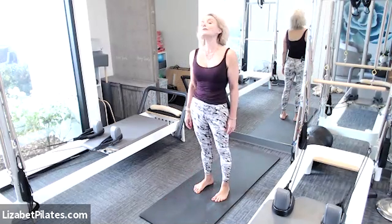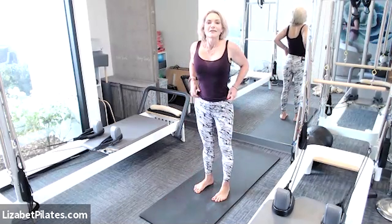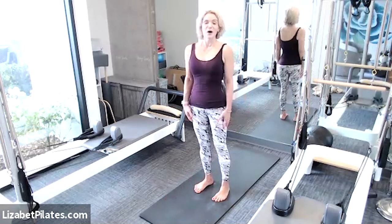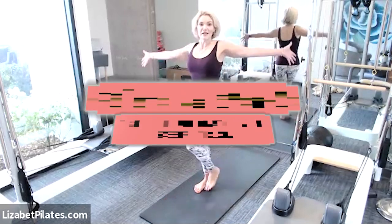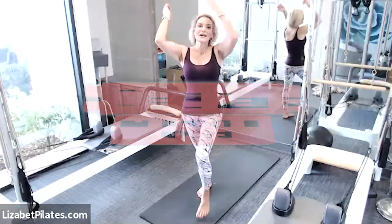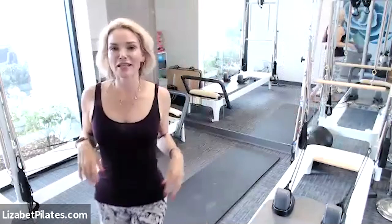Coming all the way up to the top. Beautiful work, guys. When you get to the top, let's bring those shoulders up, back and down — up, back and down. One more time, up, back and down. Walk into your Wednesday with your awesome posture. If you're with me on YouTube, please like, comment nicely and subscribe. I will see you guys Friday for Foam Roll Friday!